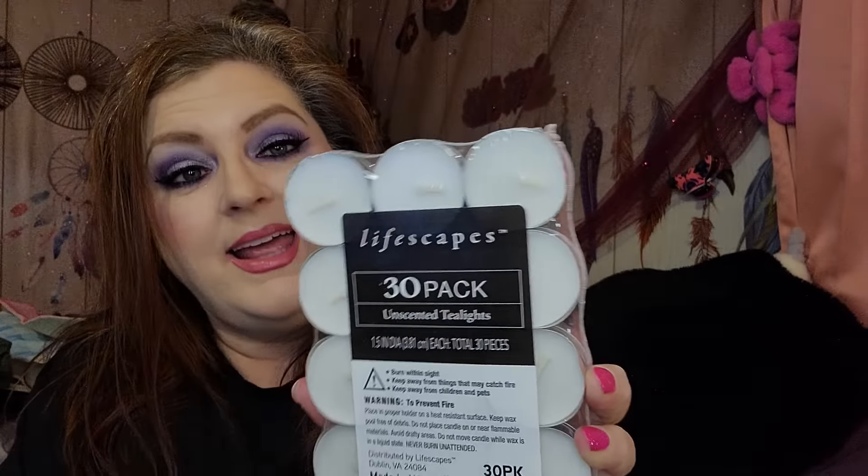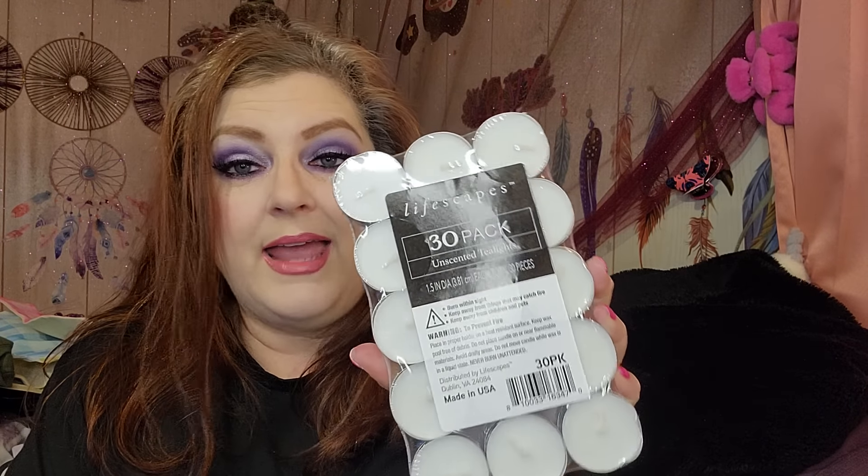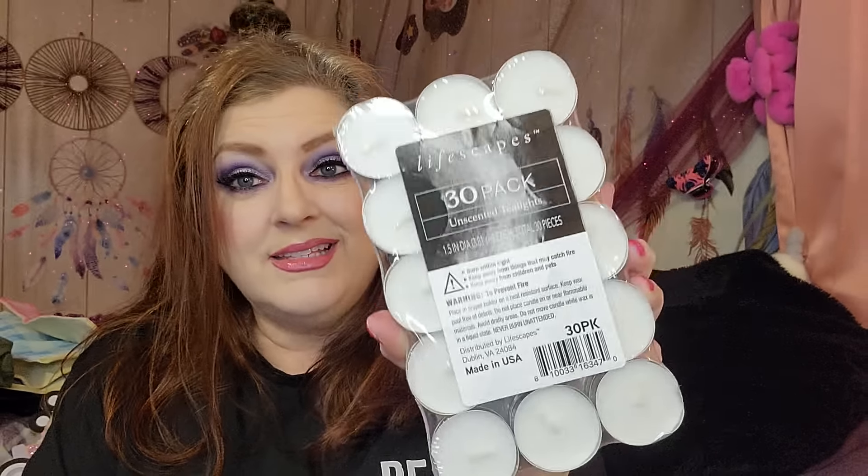I went ahead and grabbed a 30-pack of tea light candles because it's good to have them around, unscented. I love the ones that come in the little metal things. They just kind of disappear when they burn up — like how does that happen? I'm questioning my very existence right now.